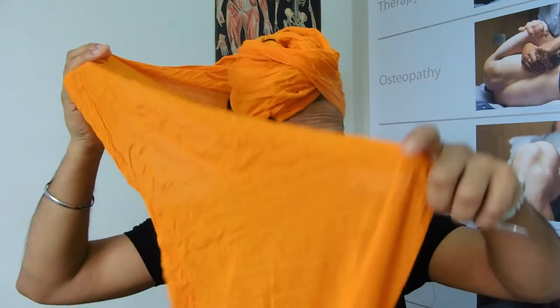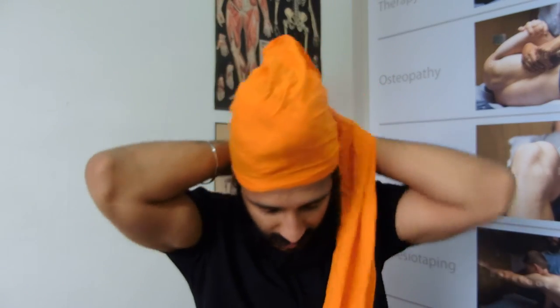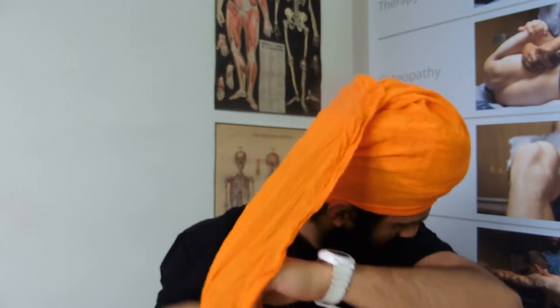It goes around the back of my head and just above my other ear, then I go around a couple of times — this bit doesn't need to be neat. I've gone around the same place just underneath the ear and around the back of the head, so this is quite secure now — it's not loose and it's not going to come off. Now I've done a couple of rounds and I've got a nice neat top of the turban.